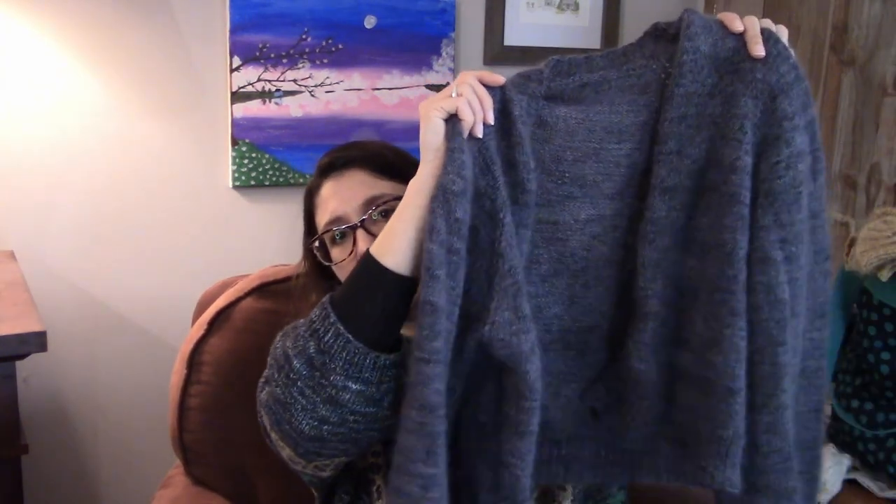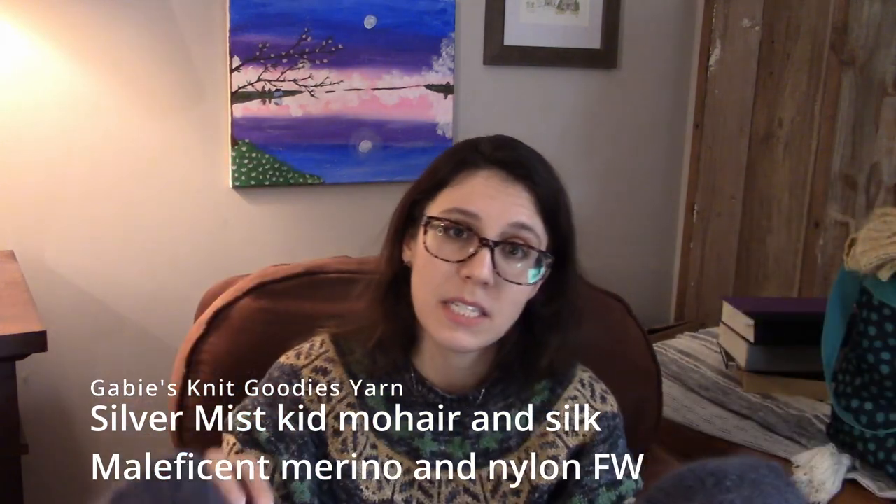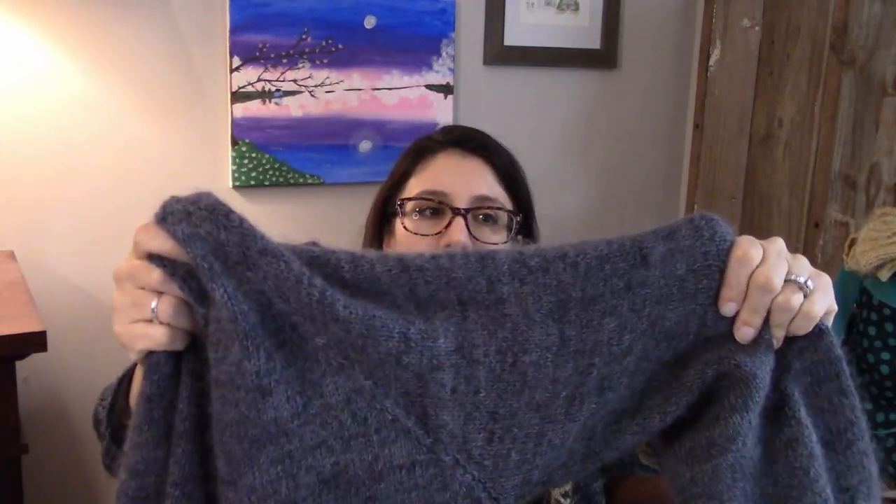This one I'm calling my Cloud Cardigan. I have not written a pattern for it, but I did kind of make it up myself. It is a top-down raglan — a simple raglan with a little twist to it. It was knit on size 7 needles, holding kid mohair in my Silver Mist colorway along with Maleficent fingering weight merino. So it's almost like a DK worsted weight when held together, making it fairly quick. It was on size US 7s.